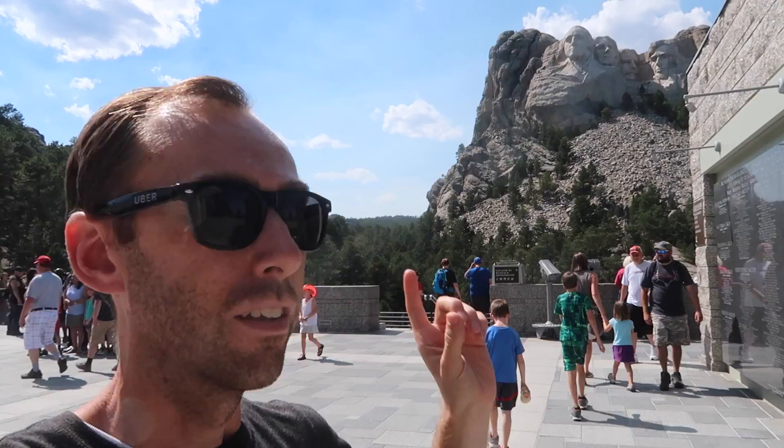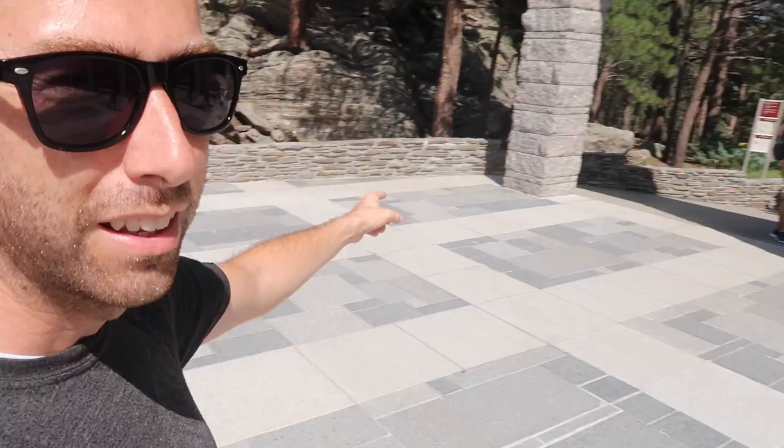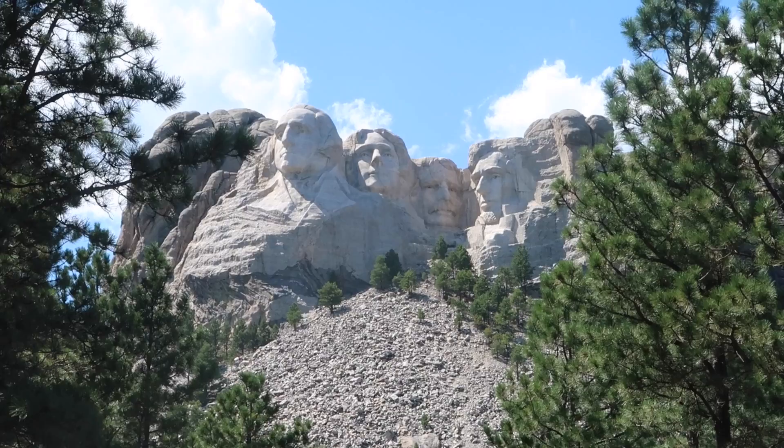This is Mount Rushmore. Down the stairs to the exhibit. We're gonna take this trail over to the sculptor studio now and go watch a little talk about how they sculpted this thing.